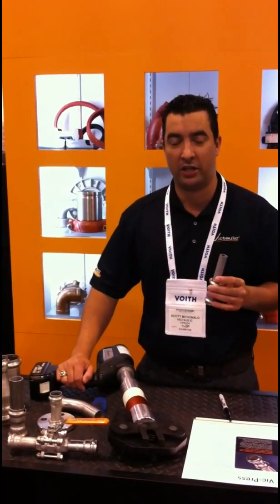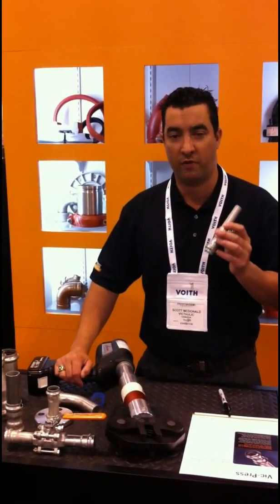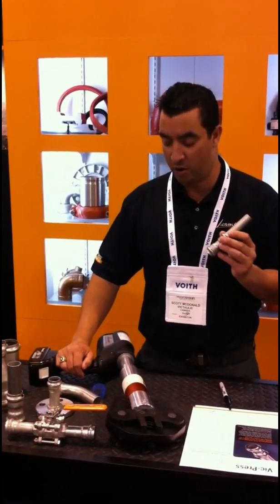Come by and we can explain more about lost air systems with VicPress. I'm going to do a quick demo here to show you the ease of installation.